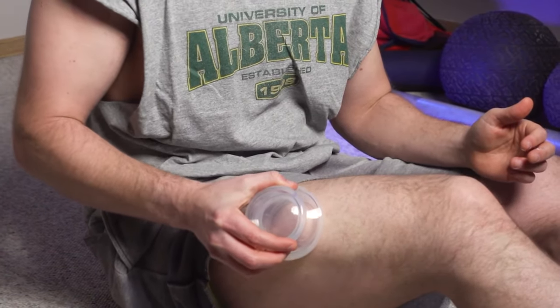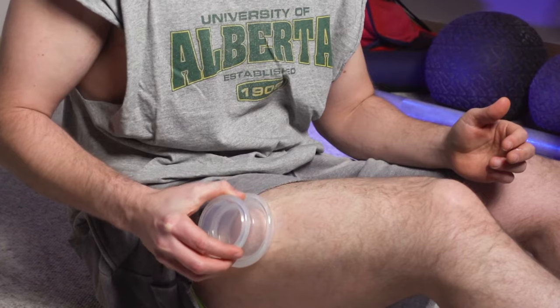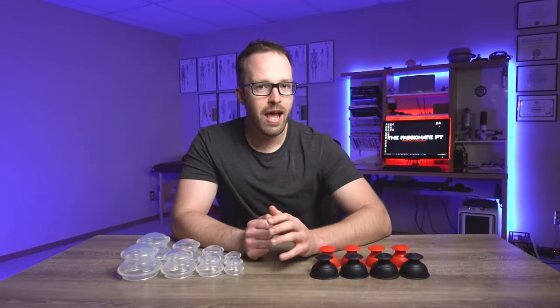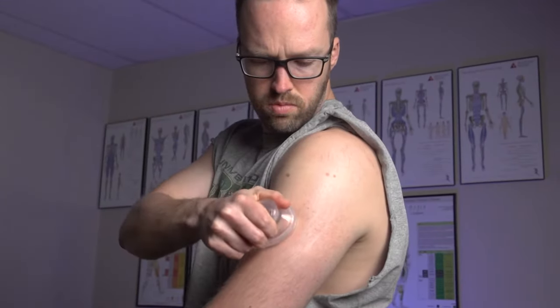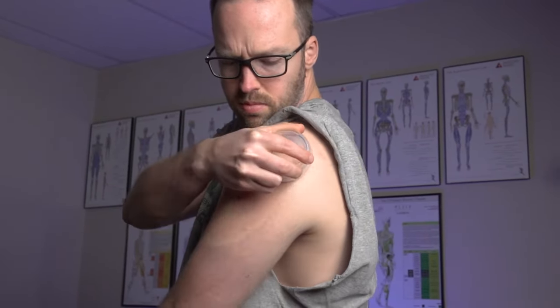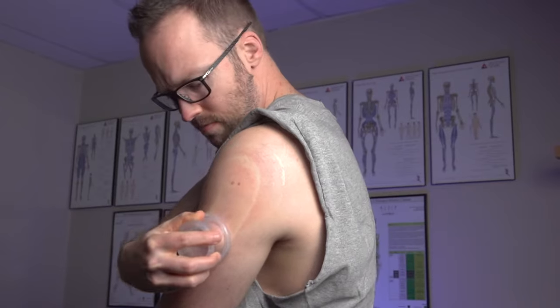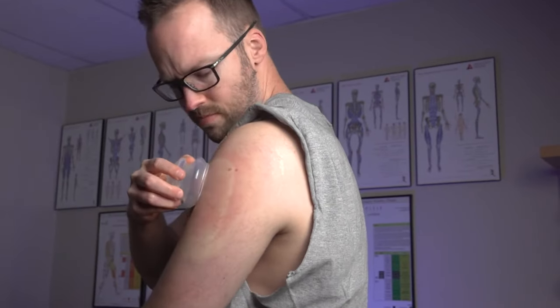With that vacuum effect, we are working to separate different layers of tissue underneath the skin. One of the first things that's going to happen is that we're lifting layers of tissue apart, improving the ability for fluid to move between those tissues. The second thing, at least theoretically, is that by creating that vacuum effect and drawing more blood into the area underneath the cup, those tissues now have a much more oxygen-rich environment to hopefully heal up, decrease irritation and pain, become more mobile and supple, and even increase their rate of recovery.